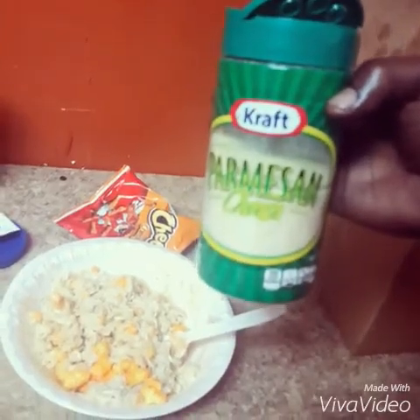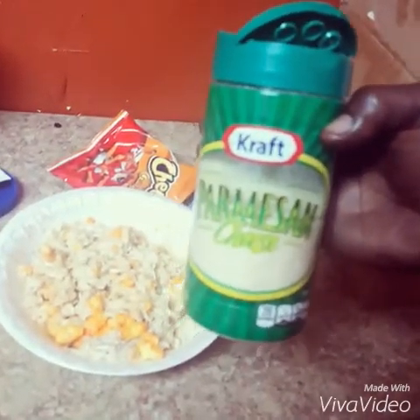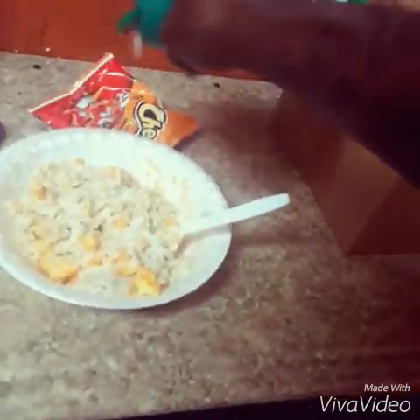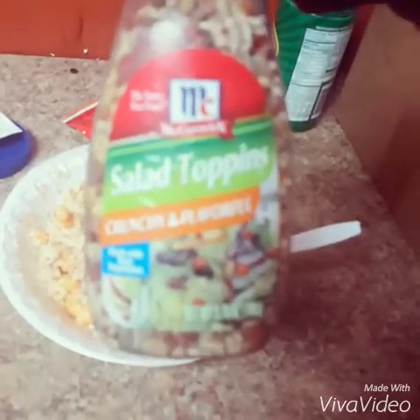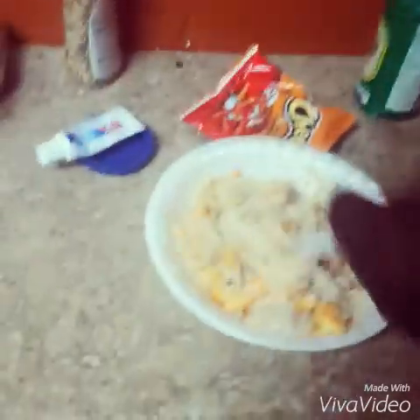Then get you some real Kraft Parmesan cheese just like this, and sprinkle some Parmesan cheese on top. And get you some real McCormick salad topping just like that — the real salad topping. This shit is like $7 a pack, so you cheap motherfuckers get your food stamps and pay for it, don't buy it with your regular money. Sprinkle some on top, get all the sesame seeds in there, and stir everything up just like that.